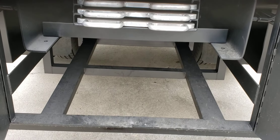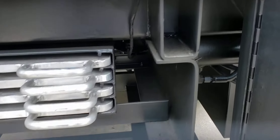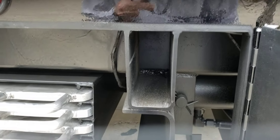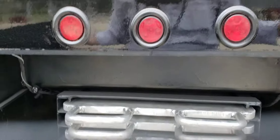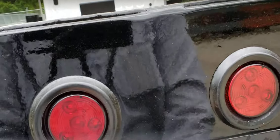Here we have the custom outrigger pads and also a holder for the spare tire. This gives you an idea of the setup on the bed — it's all square tube, all heavy duty channel, extremely rigid, which is what you need with radar truck setups.